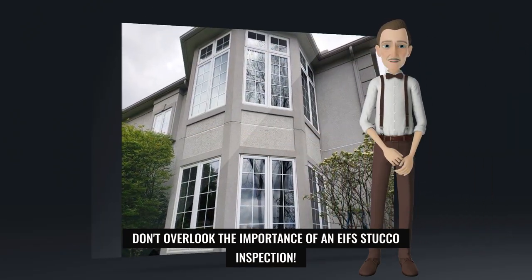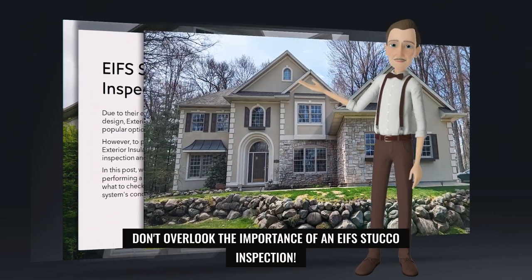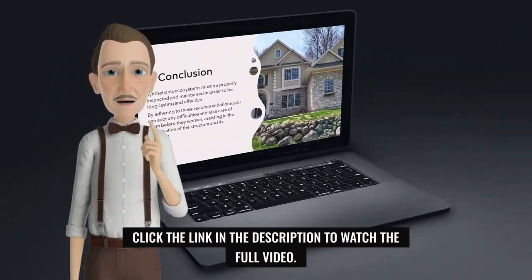Don't overlook the importance of an EIFS stucco inspection. Click the link in the description to watch the full video.